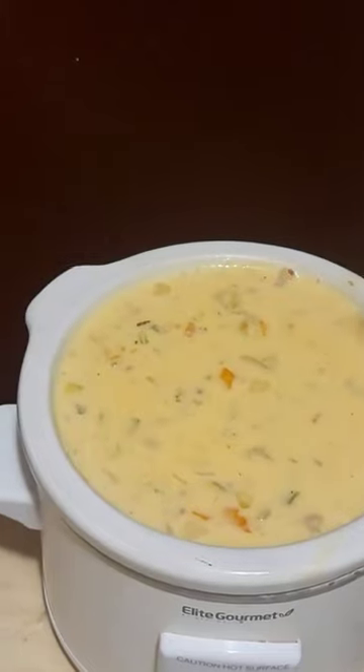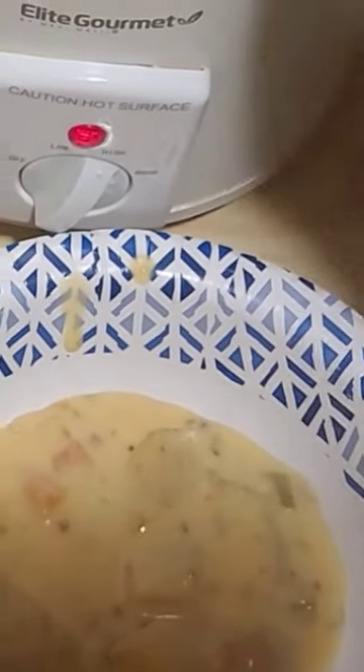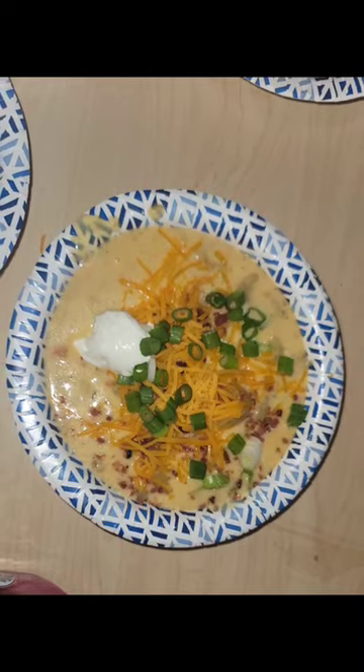Add your cheese, stir, and cook until the cheese is melted. It's time to serve it up. Throw it in a bowl and top it with some cheese, bacon bits, green onions, and sour cream.